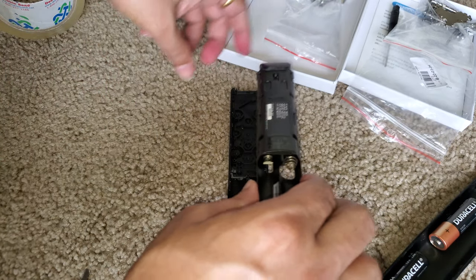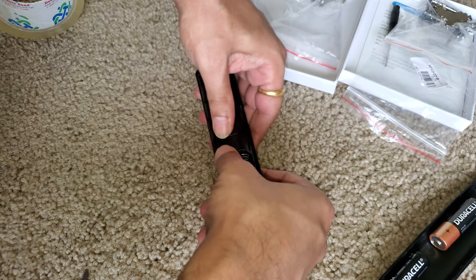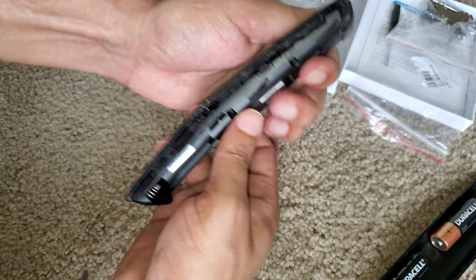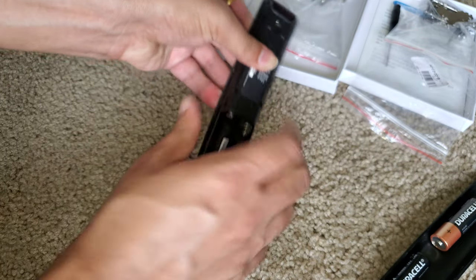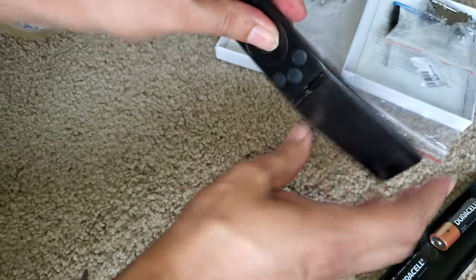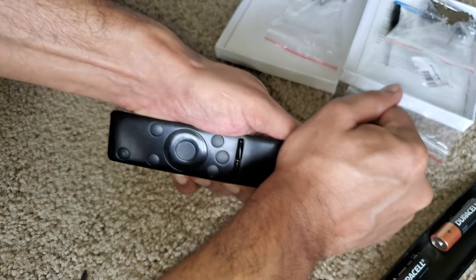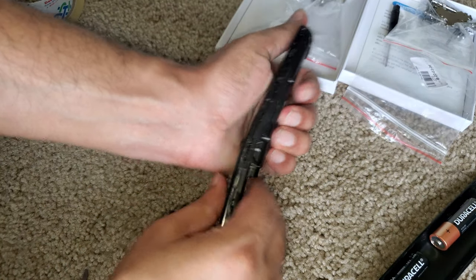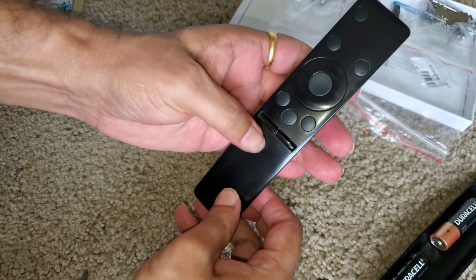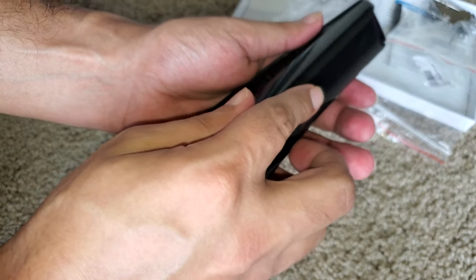Put this on top of the keypad and just press it down. You can even check before covering it back just to make sure everything is working. Give it a gentle press but not too much. Keep pressing until you hear the locking sound. Okay, everything is in order — put the batteries back and put the back cover on.